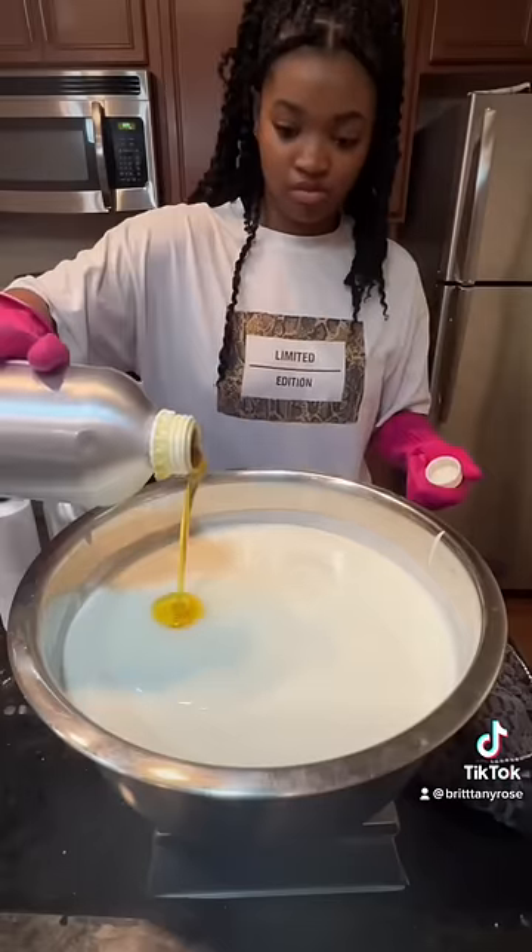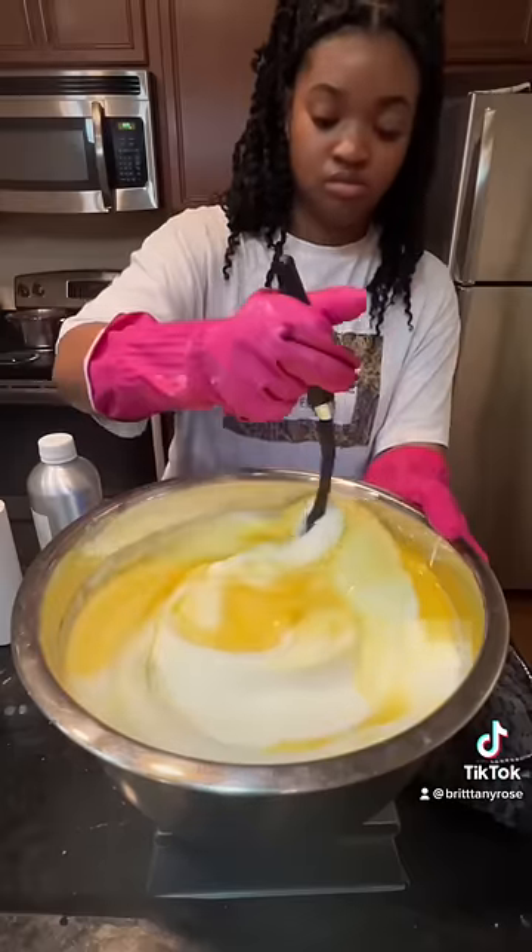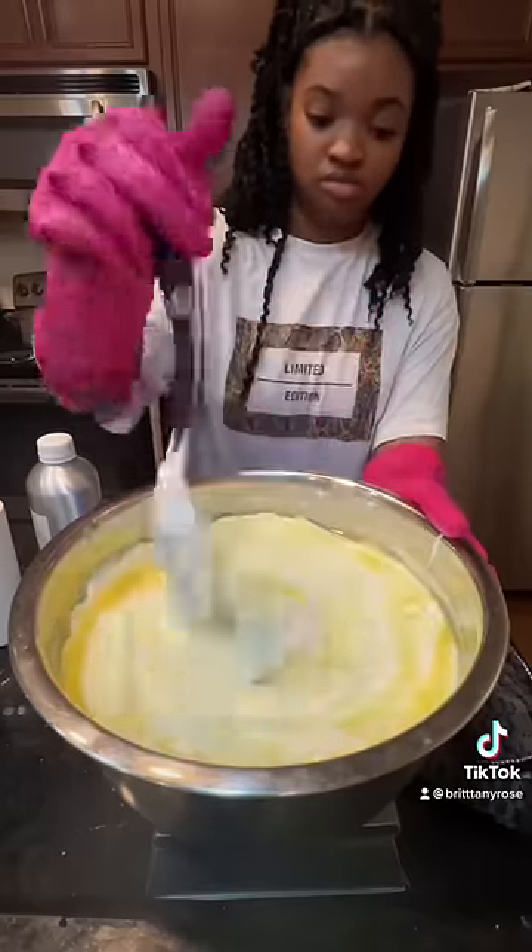Once it's thickened and cooled off we're gonna add our preservative, vitamin E oil, and fragrance. This doesn't stink, but at the same time we all know smell is a big part of hair products and you want it to smell good.